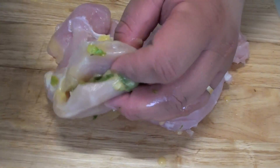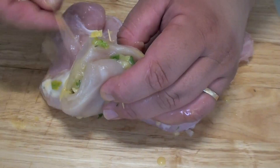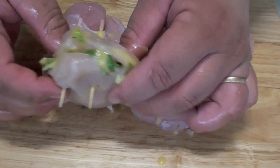Once you've filled it up with the mixture, let's grab a couple of toothpicks and we're just going to seal it just like that. That will stop the mixture from coming out.